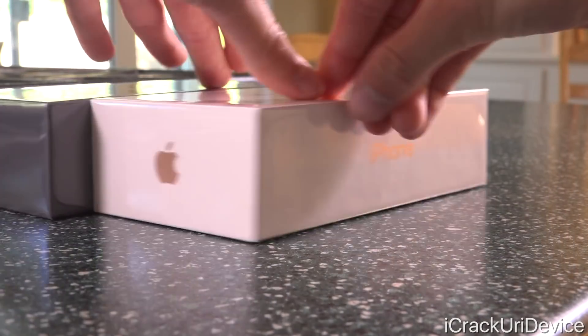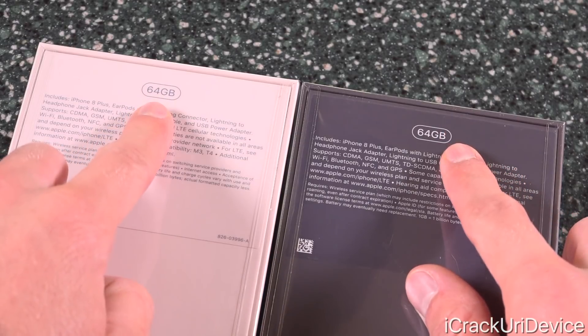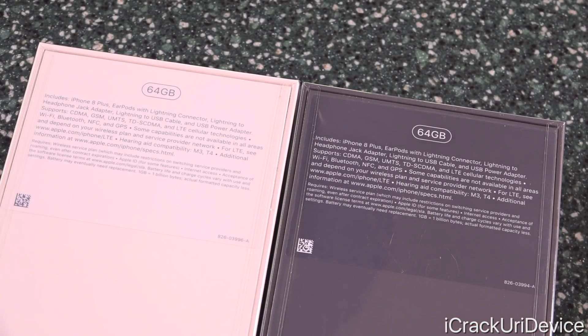Also on the box on either side, it simply says iPhone, and the top and bottom have Apple logos. Taking a look at the back, it confirms that both of these are the 64 gigabyte models — that is now the new base with the iPhone 8 as well as the iPhone 10. It also states that it includes the iPhone 8 Plus, the EarPods with lightning connector. If you want Apple's wireless AirPods, those will be sold separately, just like with last year's model. It comes with the lightning to headphone jack adapter, the lightning to USB cable, and USB power adapter.